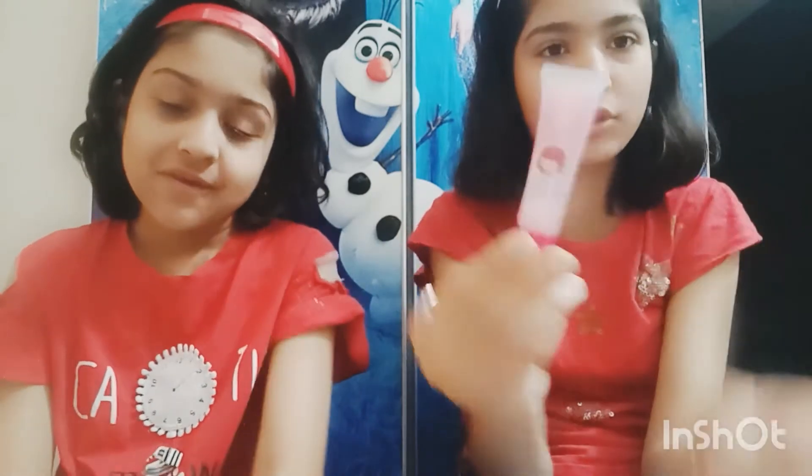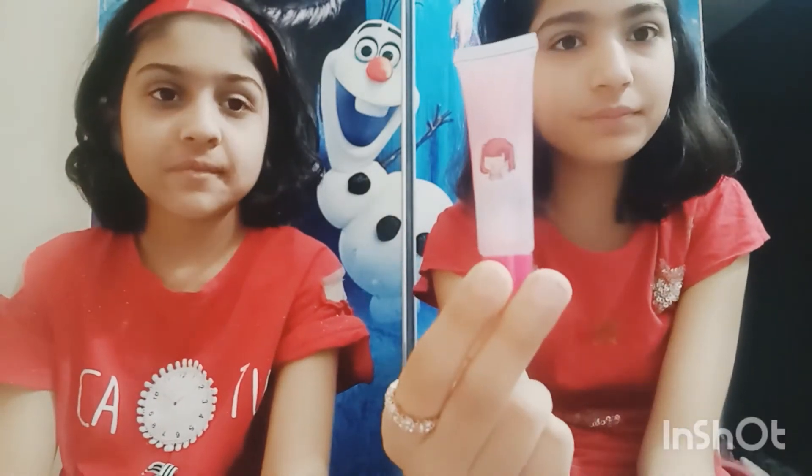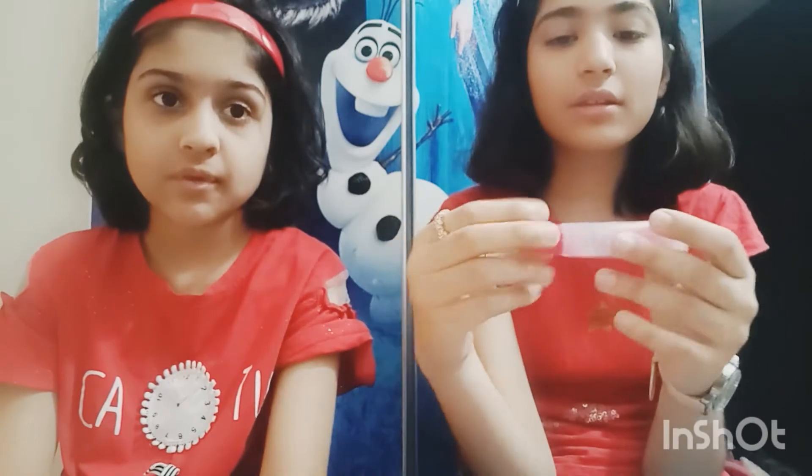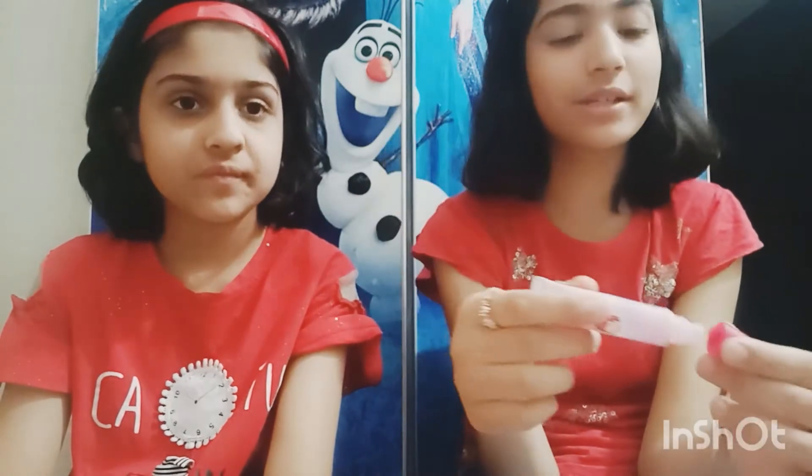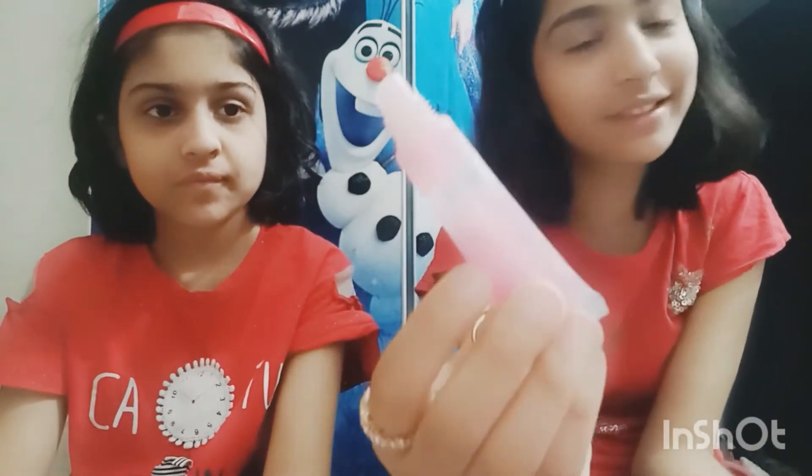And this one is in this tube — this is also my favorite lip gloss. You open the cap and it is in like a lipstick type of shape. You just squeeze it and then it comes out, and it is in a pink glittery color.